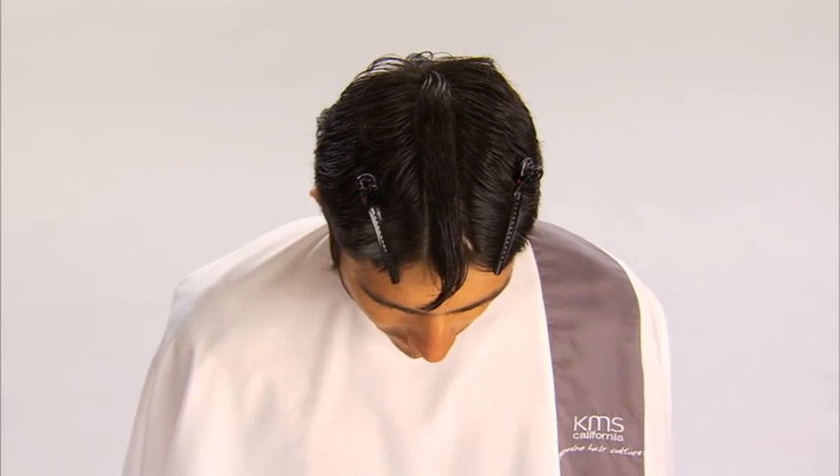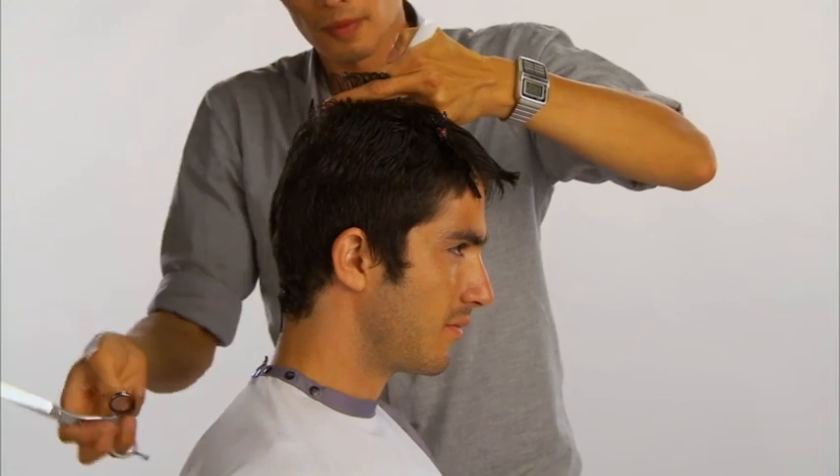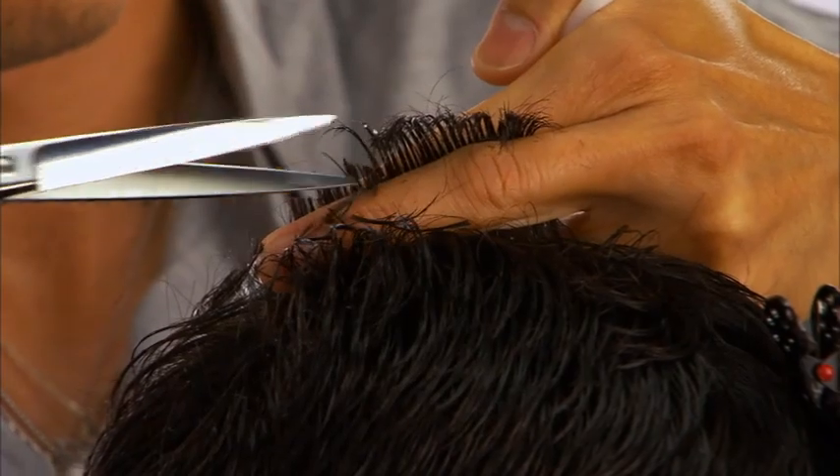A central vertical section is taken through the top. The hair is distributed, elevated 90 degrees, and point cut to increase in length.